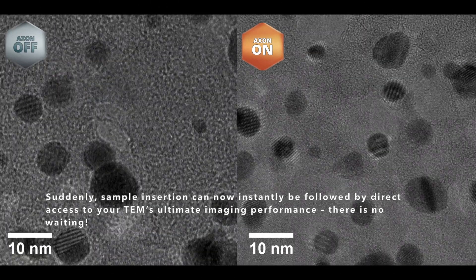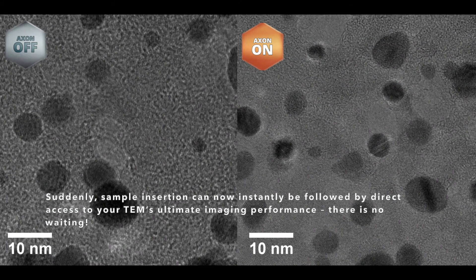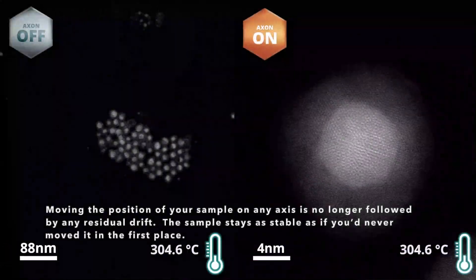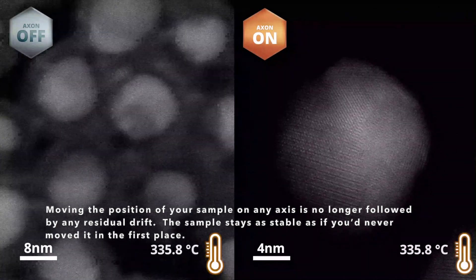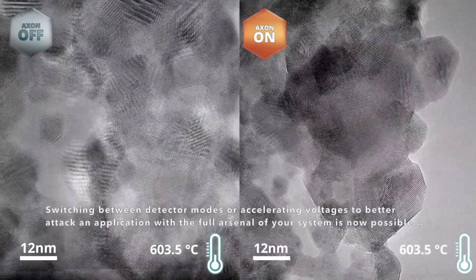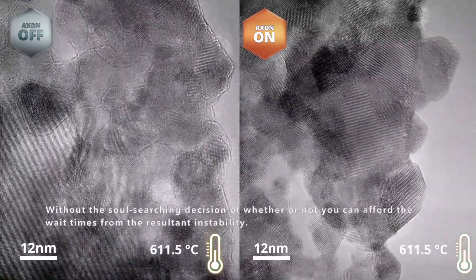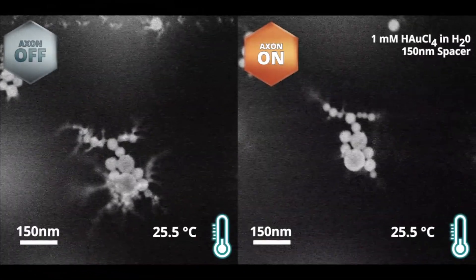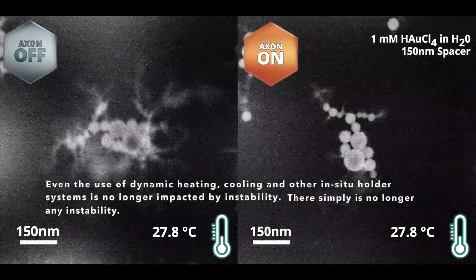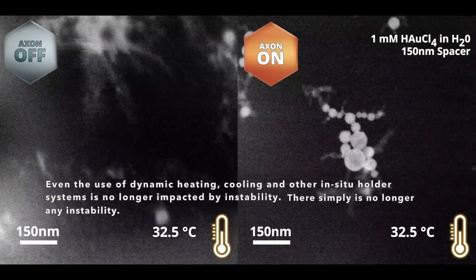Suddenly, sample insertion can now instantly be followed by direct access to your TEM's ultimate imaging performance—there's no waiting. Moving the position of your sample in any axis is no longer followed by any residual drift; the sample stays as stable as if you'd never moved it in the first place. And switching between detector modes or accelerating voltages is now possible without that soul-searching decision of whether or not you can afford the wait times from the resultant instability. Even the use of dynamic heating, cooling, and other in-situ holder systems is no longer impacted by instability. There simply is no longer any instability.